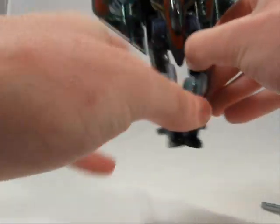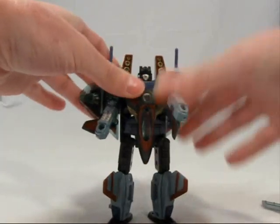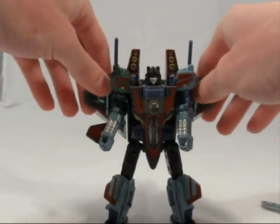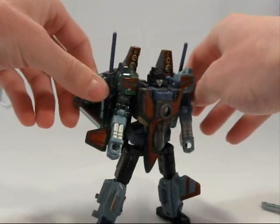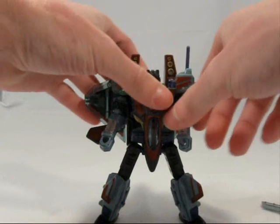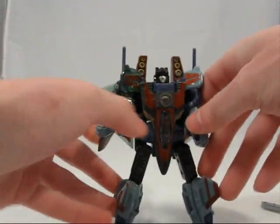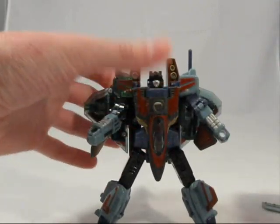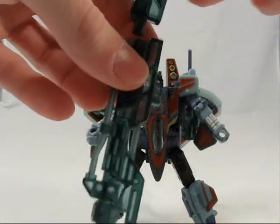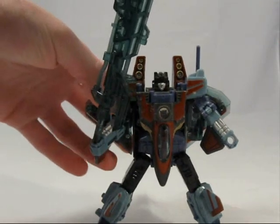And here we go — Energon Starscream. Very, very basic toy. I don't really know much about the Transformers Energon story, but I know that this is apparently Starscream from Armada brought back to life. It doesn't really come with a whole lot of gimmicks. He's fairly poseable. One cool thing you can do is take his gun and his sword, put them together, and you've got an even bigger sword.